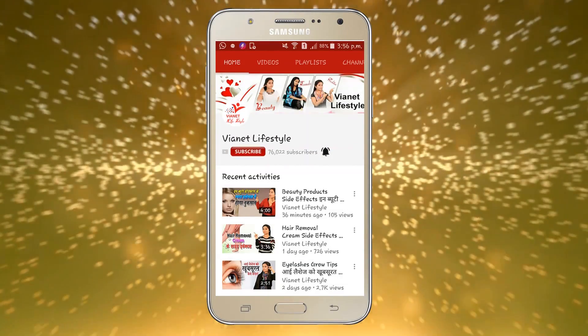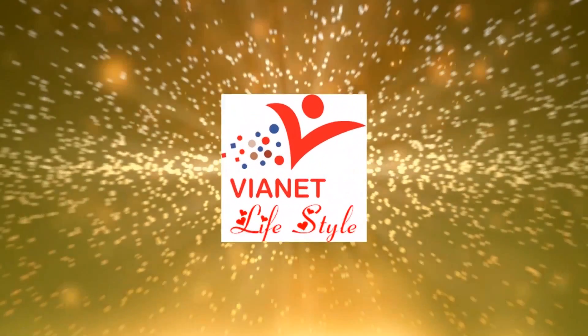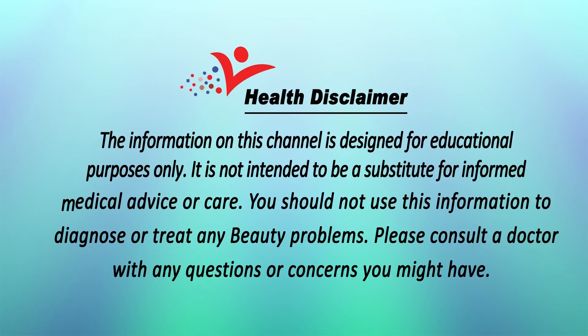Hey friends, click this subscribe button and press this bell to watch my latest videos daily. Hello guys, welcome to my YouTube channel 1H Lifestyle. This is Bhavya here.